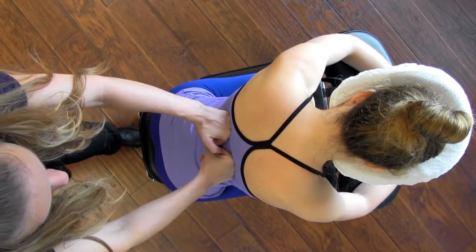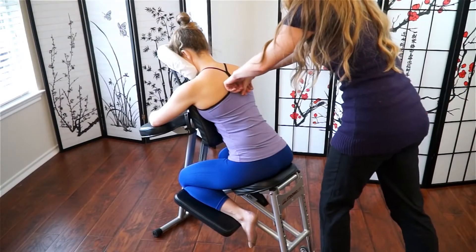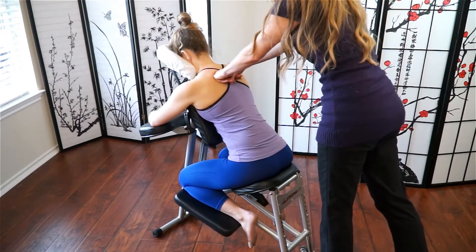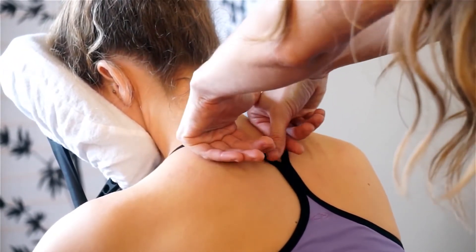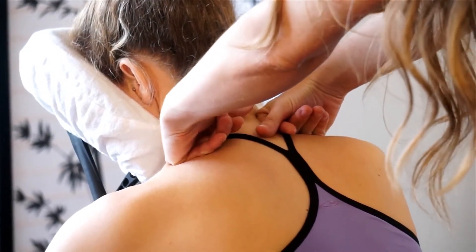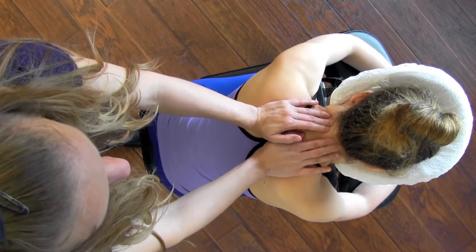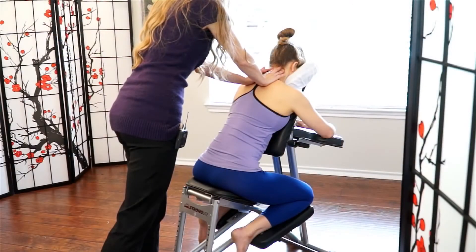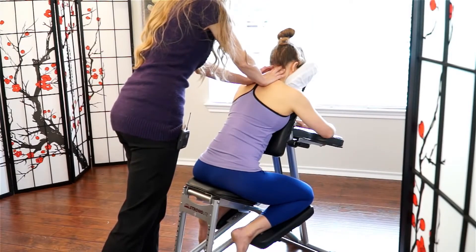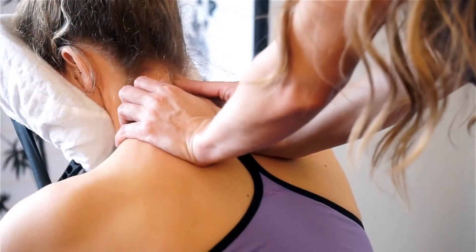Placing and rotating the fist out adds just a little bit of dynamic-ness to the move, and you can feel it starts to traction the muscles in a different way, getting them to lengthen. When we reach the base of the neck, moving into our fingertip walking, staying on that nice meaty part of the neck muscles, and working all the way up to the base of the skull, then come back down.